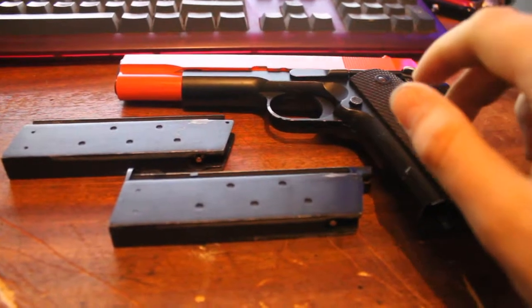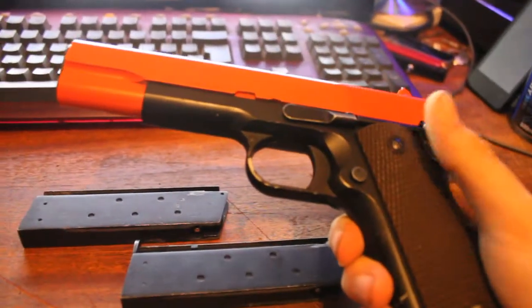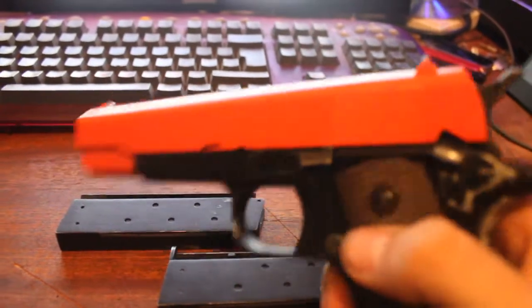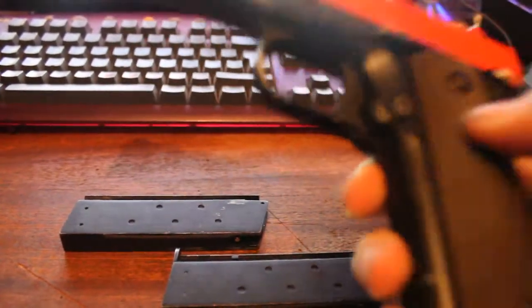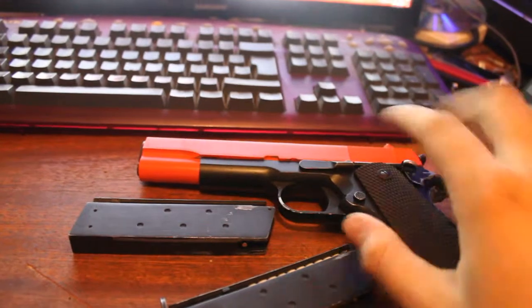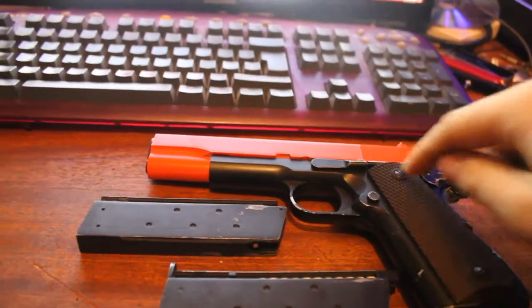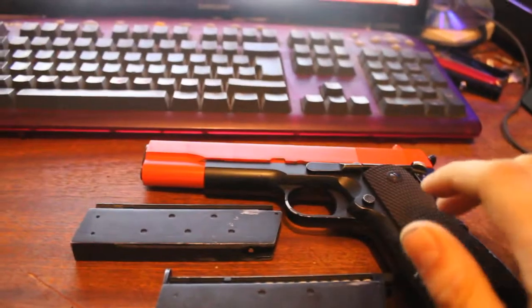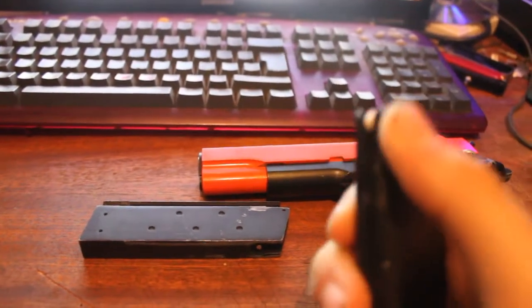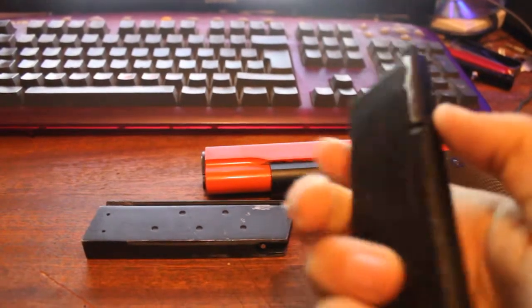This is full metal. The only plastic pieces in it, as far as I can find, are these two grip pieces on the slide. Everything inside is metal — absolutely everything. The only plastic bits are the grips, and in the magazine there are a couple of plastic bits: the top bit and the plastic bit on the spring. That's about it.